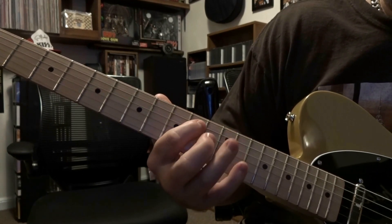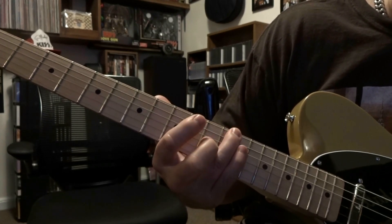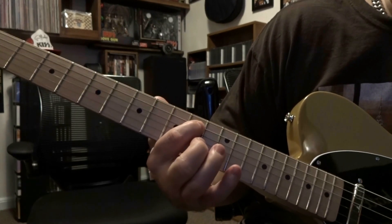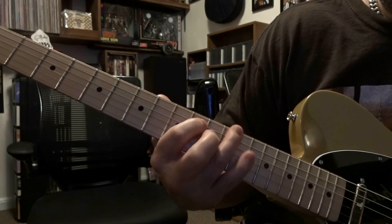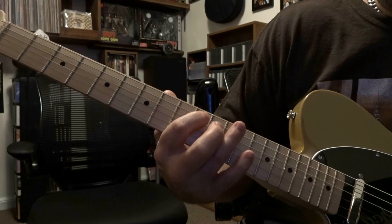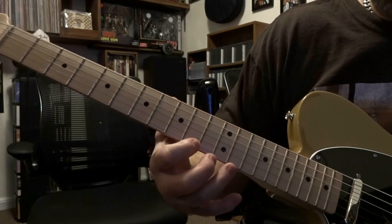Then we're going to come down and fret the 5th string on the 10th fret, back to 6th on 12th, back to 5th on the 10th. So that is your little scale pattern that you're going to run right down.